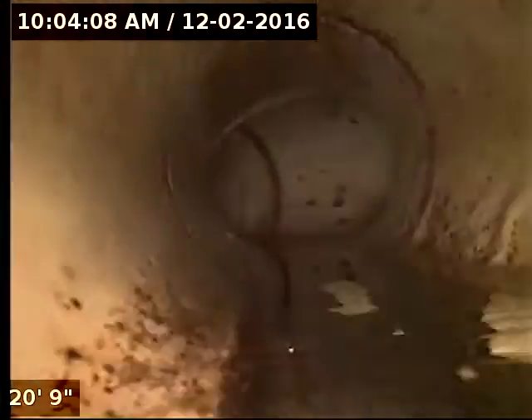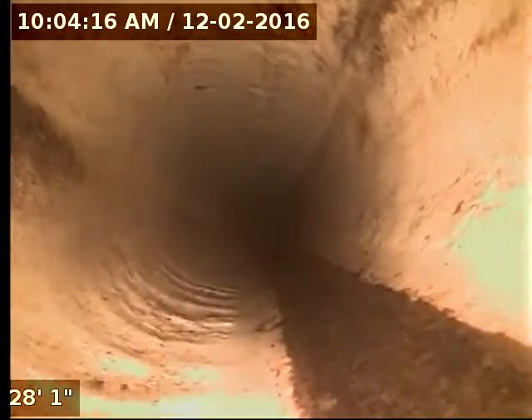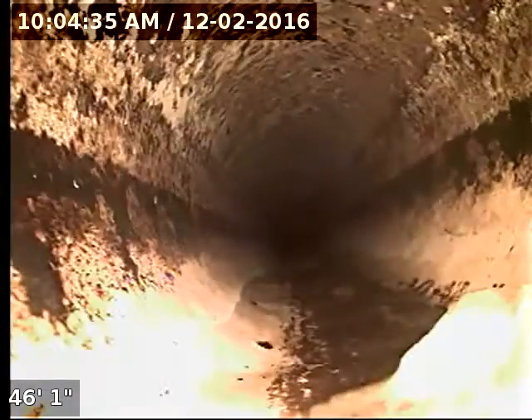They put a clean out here and a 45, and this is where they tied in to the existing. This is existing — this was already an existing sewer line here. You can tell by the debris on it. You can see the water flow. There you go — there is a clogged toilet paper blockage. Right there, that's all existing. You can see the toilet paper clogs here.